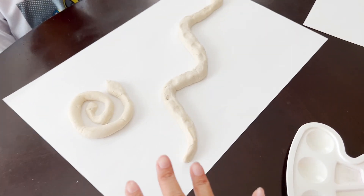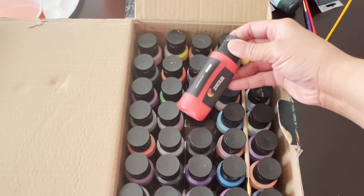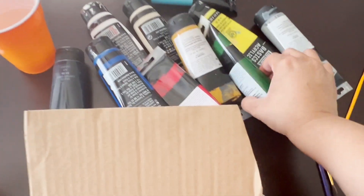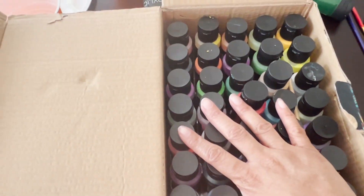I have two, Munch has two, and we have my nephew here, Kaden, who has two. We have all our paints out. We actually have some acrylic, and we also have our tempera paint here as well, which we always use — you guys see that all the time.